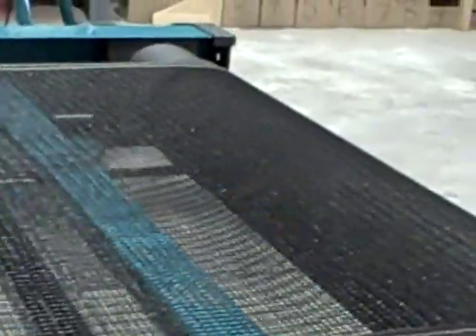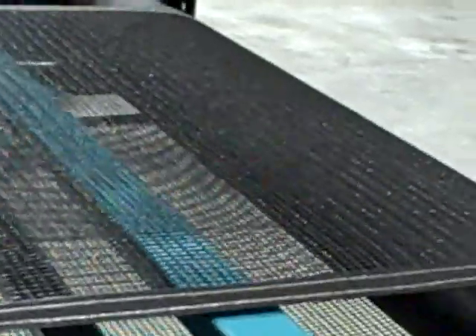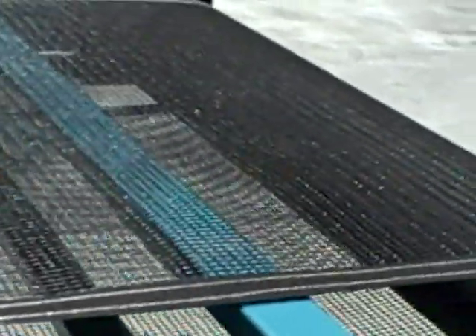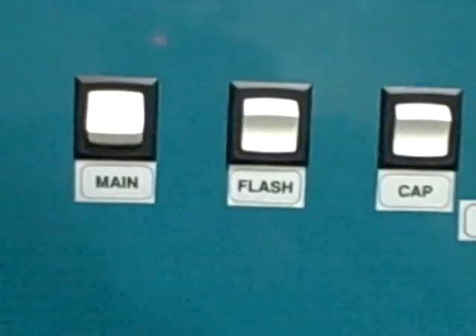The other adjustment is belt speed. Belt speed is fully adjustable — let me show you what fast looks like on this dryer. This is fast belt speed, this is about 50 percent speed, and slowing it down further — like if we're printing real heavyweight garments — this is approximately 10 percent belt speed.